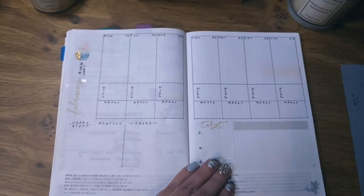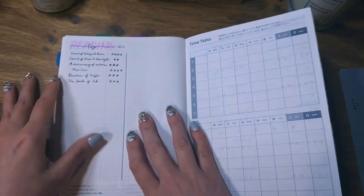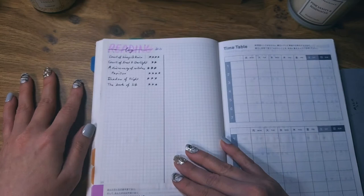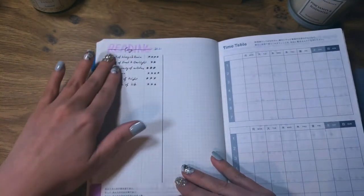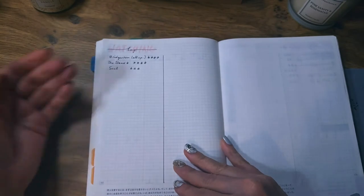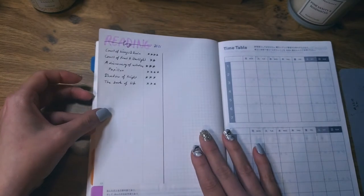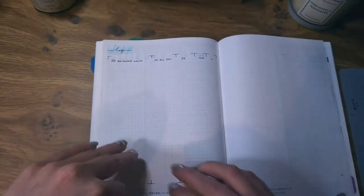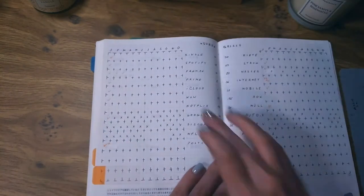I have some collection pages like in a bullet journal. I have a very simple reading log this year — just title and star rating — and a watching log. I actually looked at my reading log and I've read six books and it's only January, so I've been reading a lot this year. There's also a work log for client commissions and things like that.